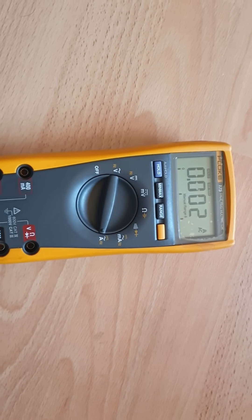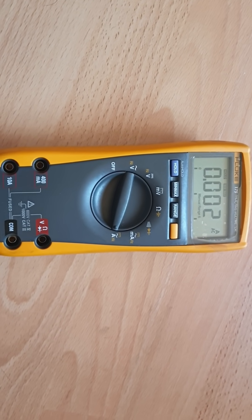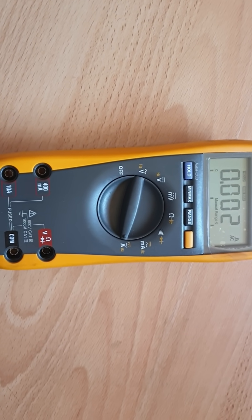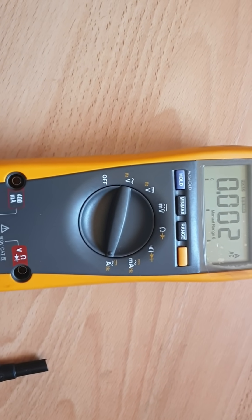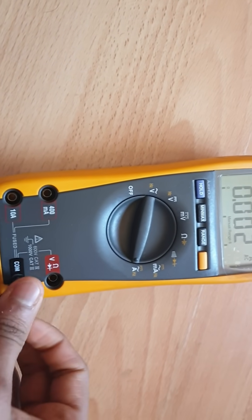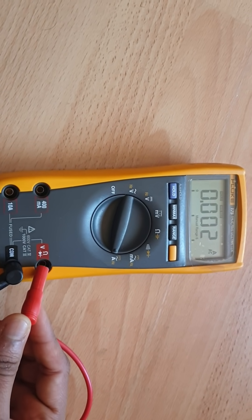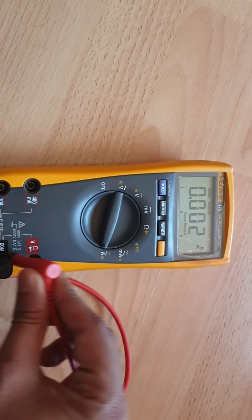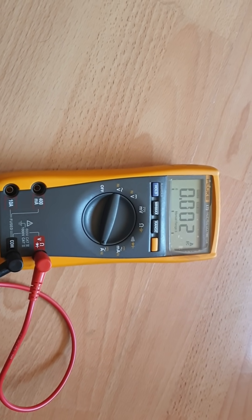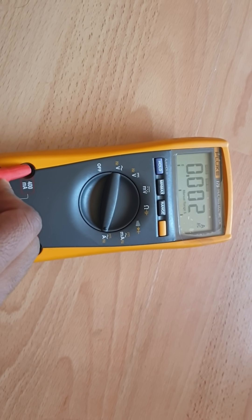One more thing — if you want to measure voltage, resistance, or current, you need two leads: one black and one red. Connect the black lead to common. If you want to measure voltage, resistance, or do a diode test, connect the red lead to that port. If you want to measure current, make sure it is less than 400 milliamps.